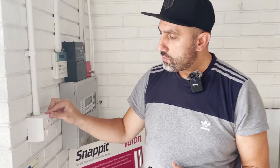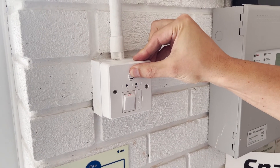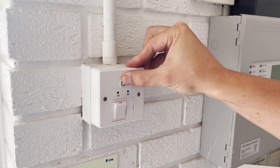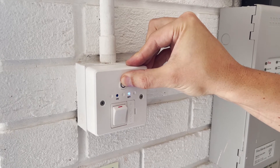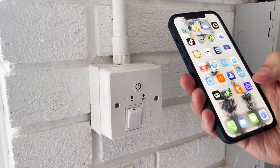Hello, this is Naim from Company Blue. Today I'm going to show you how to connect a Wi-Fi connector. First of all, you will need to come to the device, press and hold the power button for a couple of seconds, and wait for it to start blinking. When it starts blinking, you will have to open your phone and download